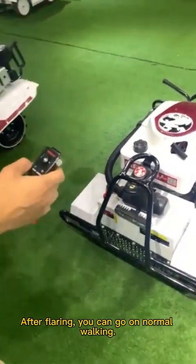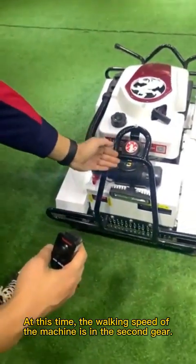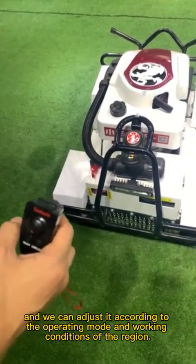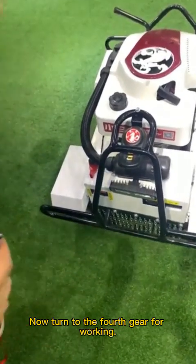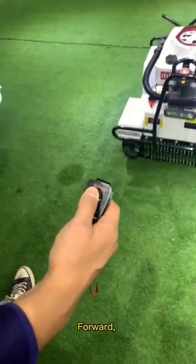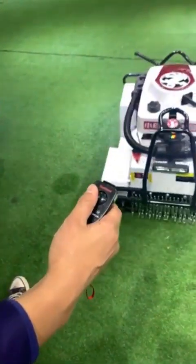After starting, you can begin normal walking. At this time, the walking speed of the machine is in second gear, and we can adjust it according to the operating mode and working conditions of the terrain. Now turn to fourth gear for walking. Forward, reverse, and rotate.